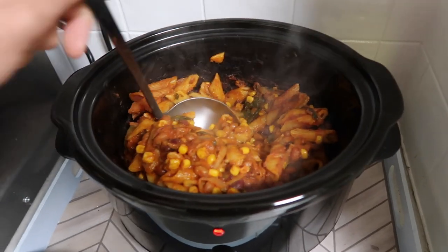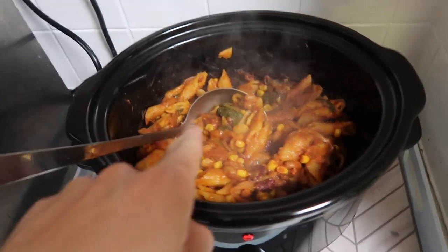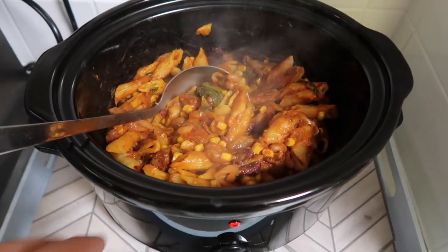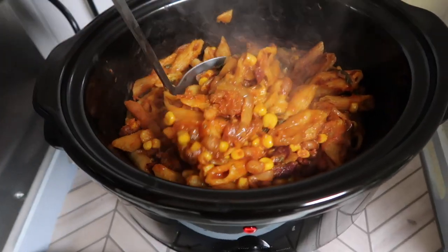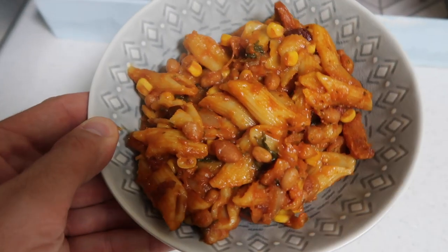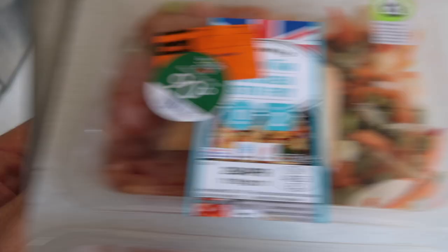That's had about another 30 minutes and as you can see the pasta has already gone nice and soft. By the way, I threw in a bit of extra spinach that I had in the fridge about to go off — just threw that in while I was there. You can throw some grated cheese on top, have it with some salad, or just as it is.